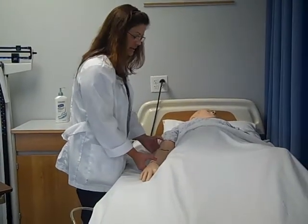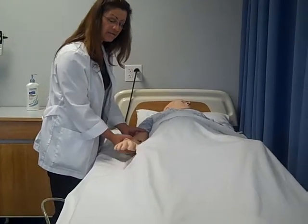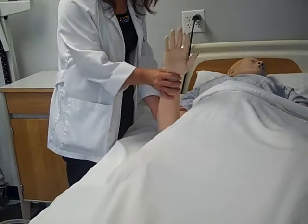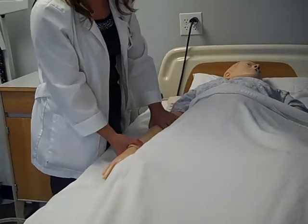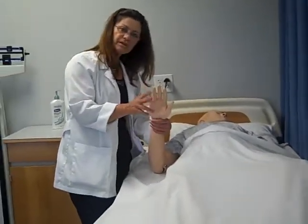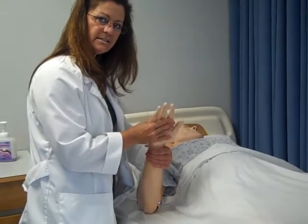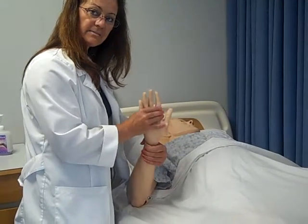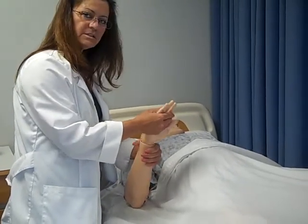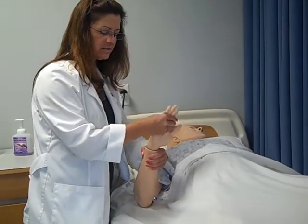Next we're going to the elbow, and there's only one exercise. I'm supporting the joint below and above, and it's just the flex and extend — doing that three times. That's the only one for the elbow. Now we're going to go ahead and go to the wrist. For the wrist you have two. First one is the wave — flex and extend — three times. The next one is rotation, and two and three.